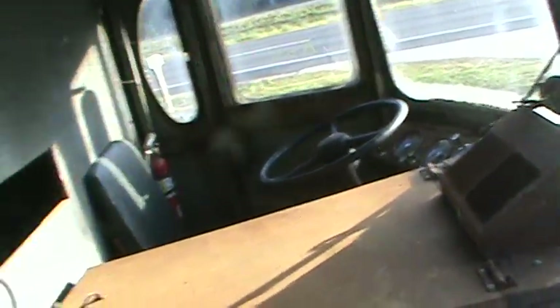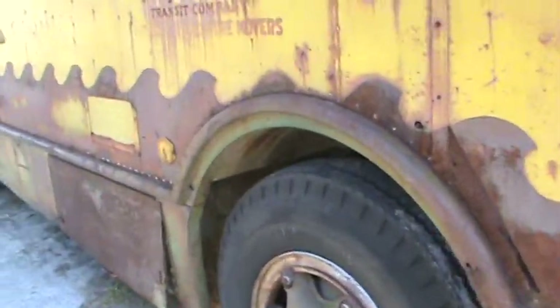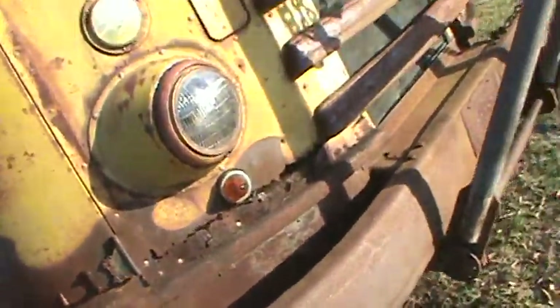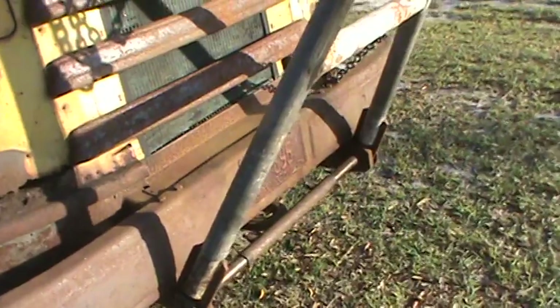Let me get a shot of the inside — can't see up in there too well, but there's a lot of wood inside, a lot of wood for the inner structure. The floor is made out of wood, but I think that's how they used to do stuff. Got a real healthy tow bar with it, and like I said, I've actually seen this thing go.